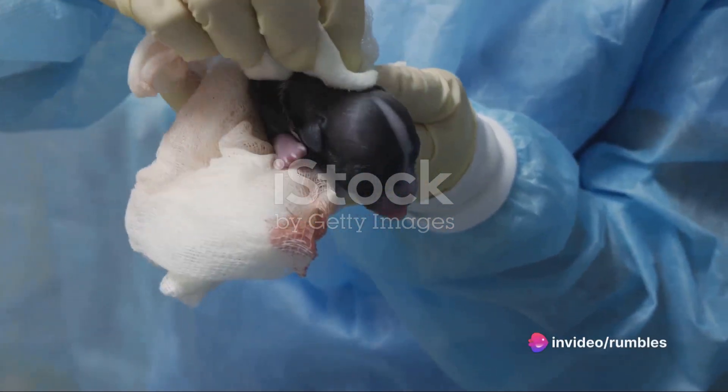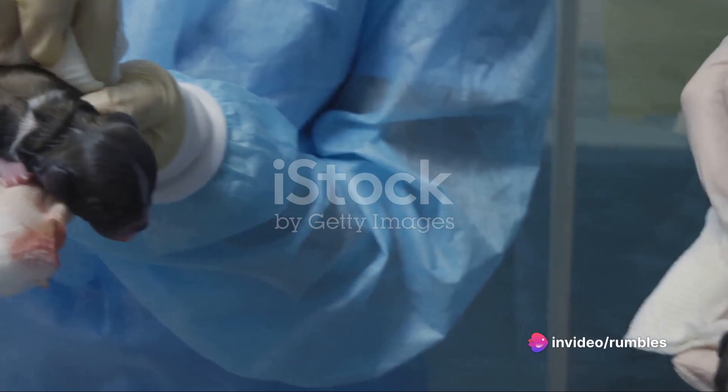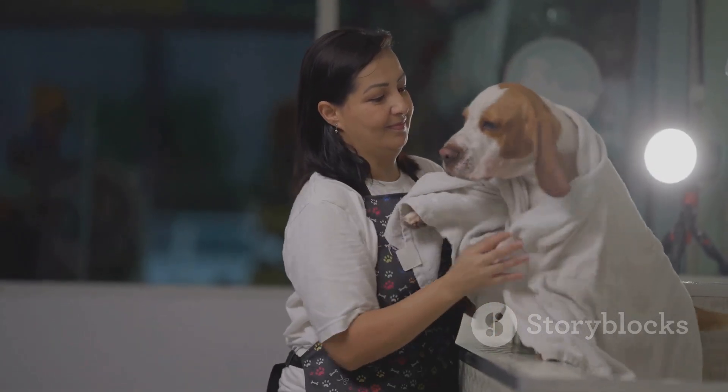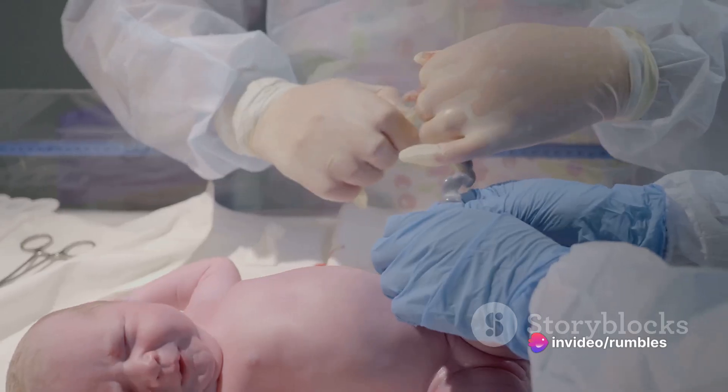Start by finding a soft, clean towel. Gently — and I mean very gently — use it to remove the birth sack from the puppy. Be careful not to pull or tug, as newborn puppies are incredibly delicate. The idea is to mimic the mother's licking motion, which she uses to clean and stimulate the puppy.